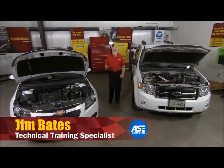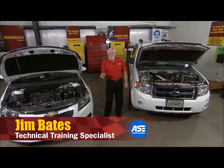Hi, welcome to Wrenching Up, where we tackle the projects and procedures that you, our customers, ask us to do.